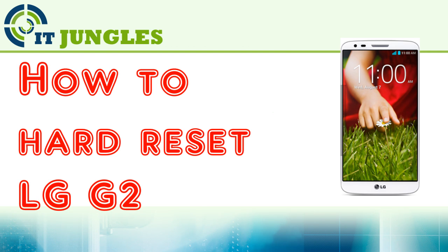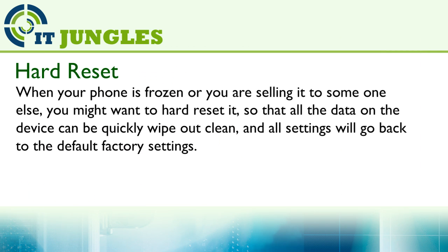How to hard reset the LG G2. When your phone is frozen or you are selling it to someone else, you might want to hard reset it, so that all the data on the device can be quickly wiped out and other settings will go back to the default factory settings.